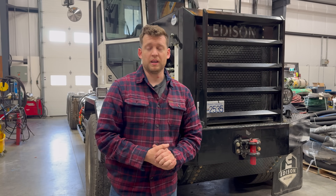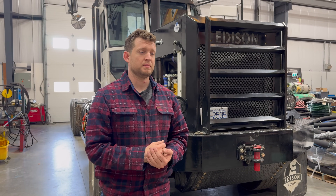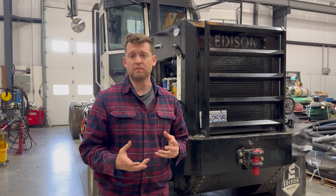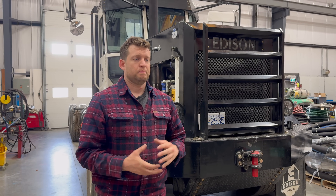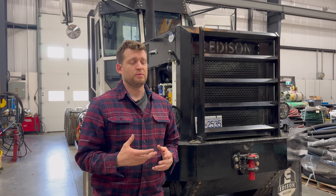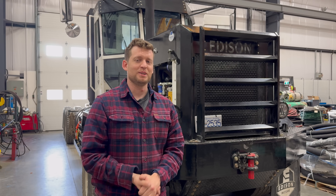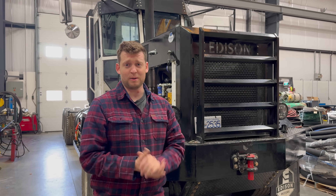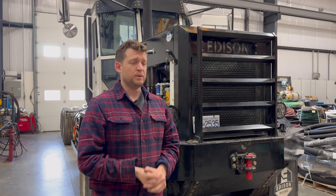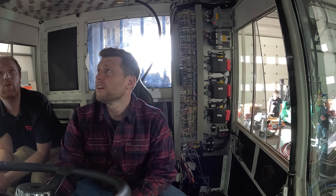We got the BMS in, we got the 3-in-1 in. Flowdraulic came out from Ontario to help us put it in there because there's been programming involved — with a new BMS and new 3-in-1, everything had to be reprogrammed and verified. That took three or four days, which never comes across in a video the way it should, but that was a ton of work these guys did. We still have a few more things to do, but the truck is now moving and driving. Want to go for a rip? Drive around the parking lot first.